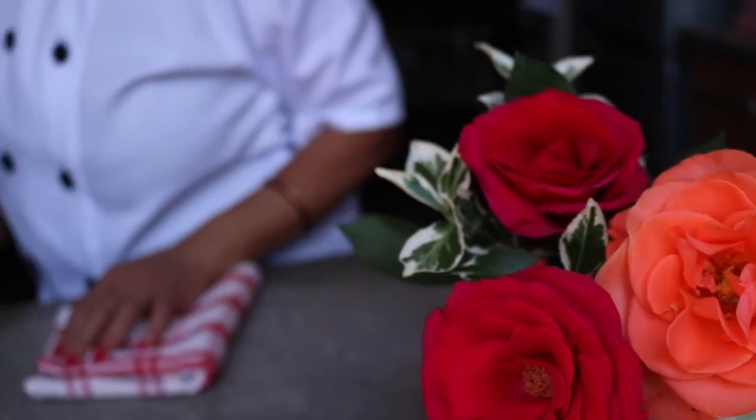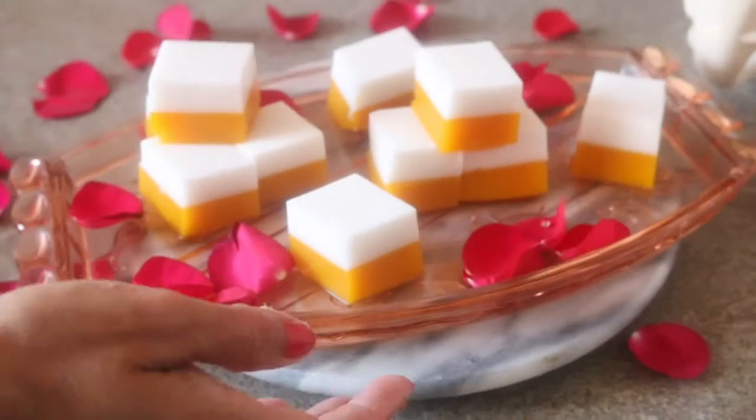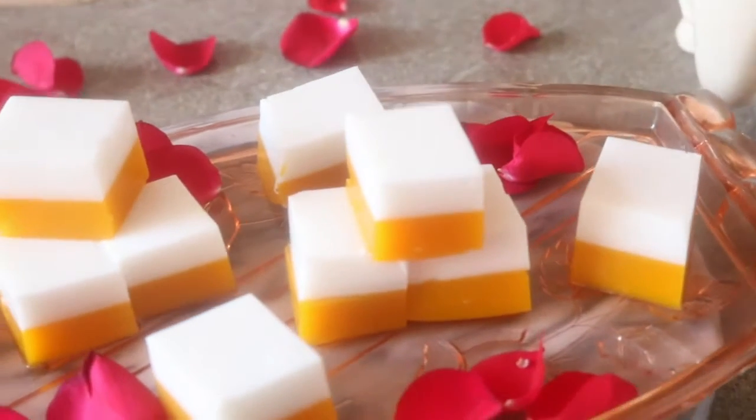Good morning ladies, very warm welcome to Shama online cooking class. Today we are making mango and coconut jelly. As you know, plenty of varieties of mangoes are in the market, so I thought let's go with the mango jelly and we are preparing our mango jelly first.